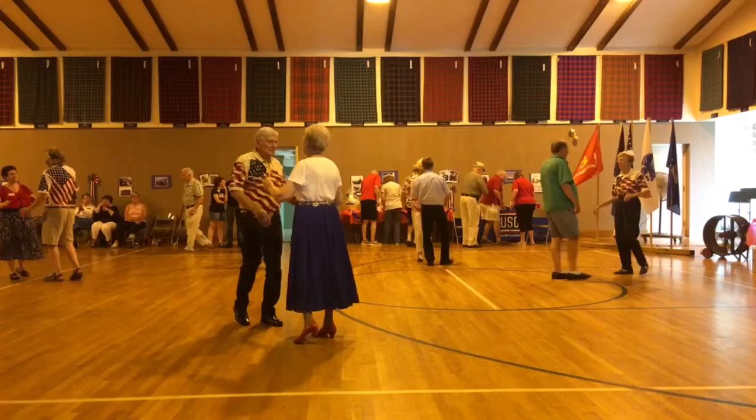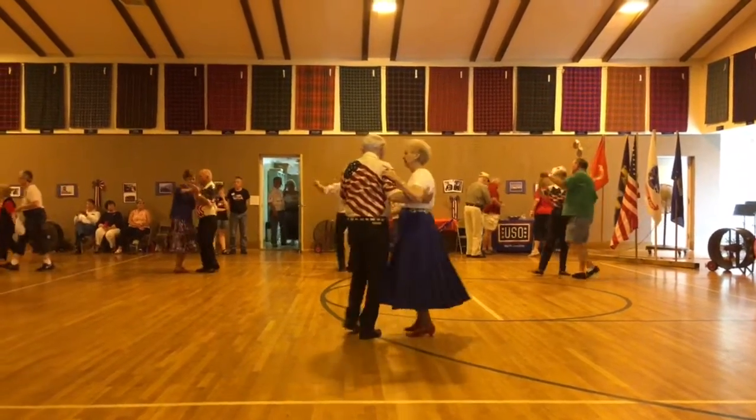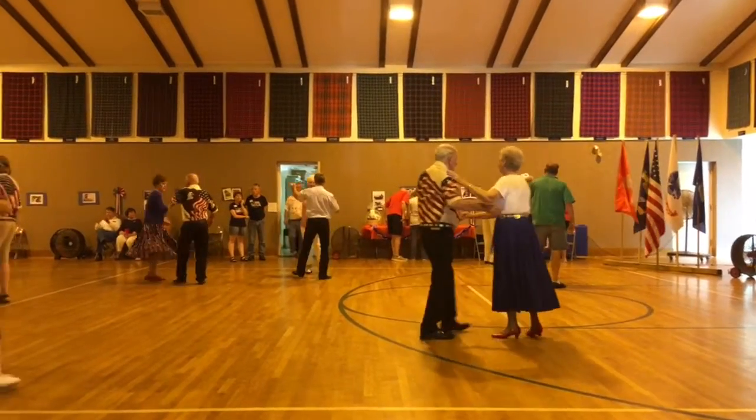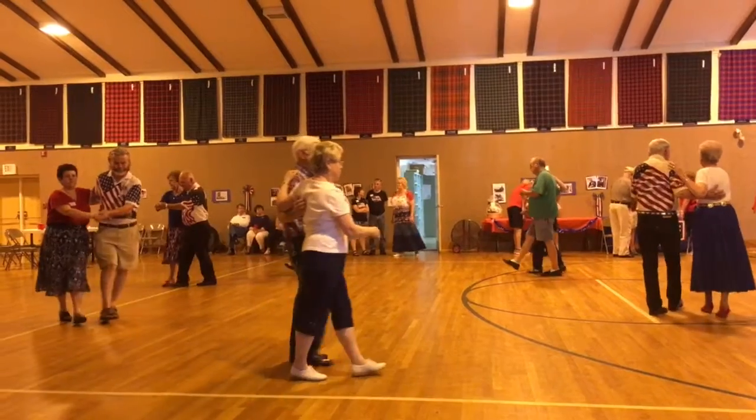Strut together and forward. Two turning two steps. Toro bind two. Walk two. Two forward two steps.